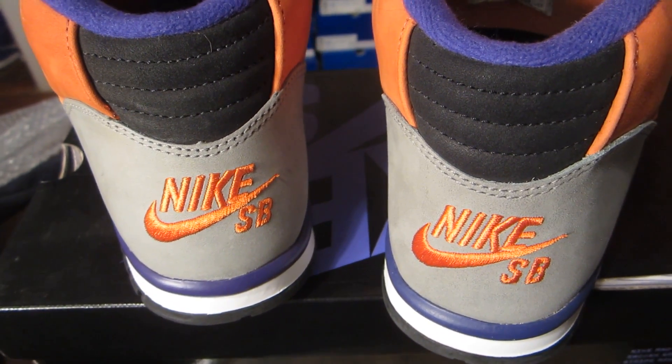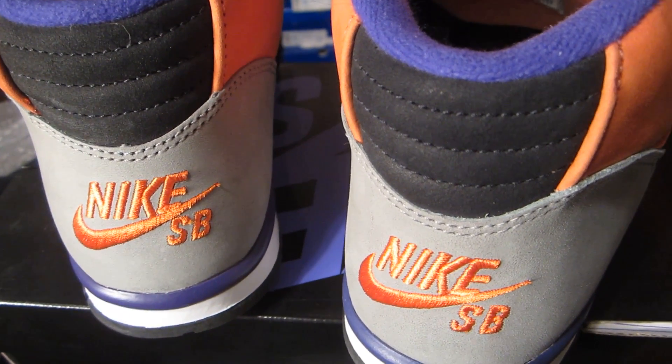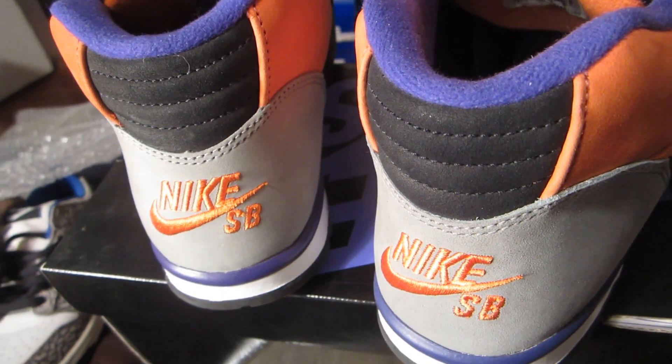Nike SB is embroidered in there in orange. Black new buck panel right here, with orange new buck surrounding that back panel.